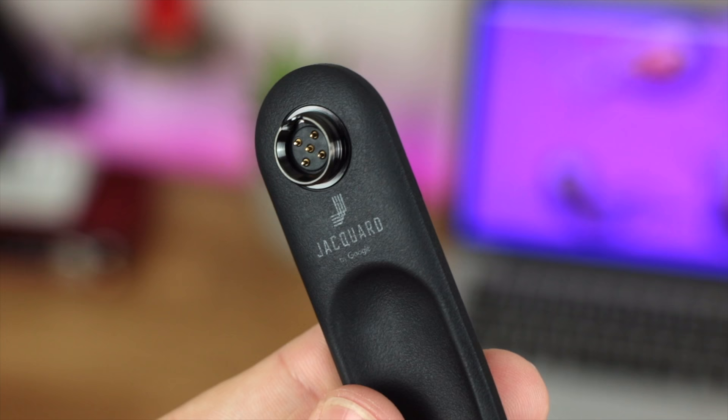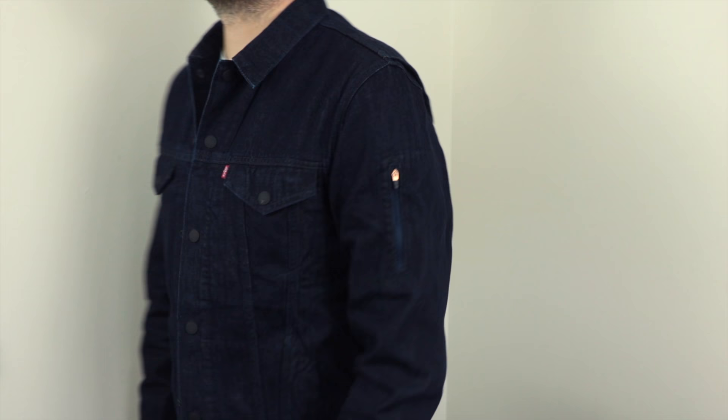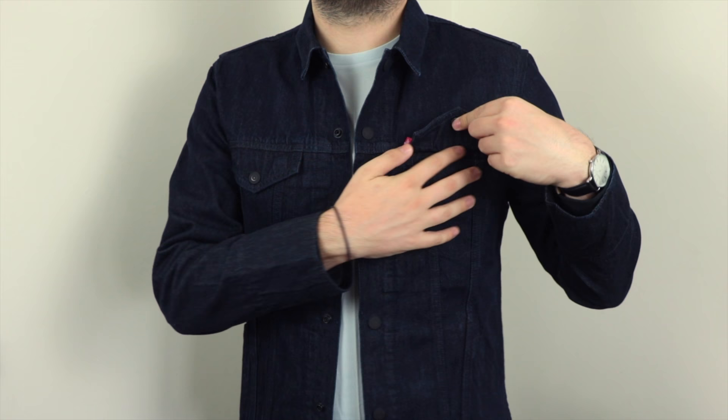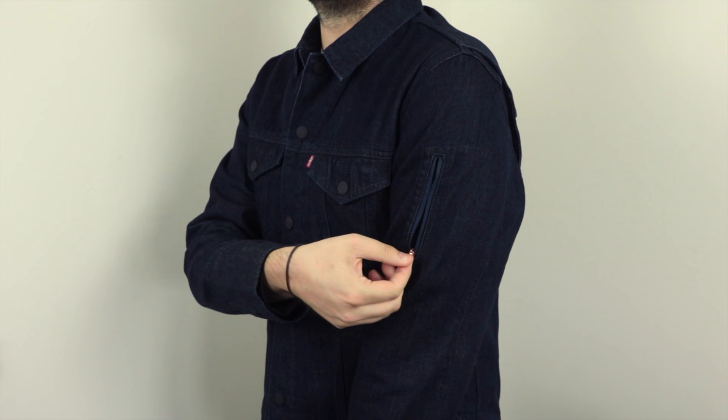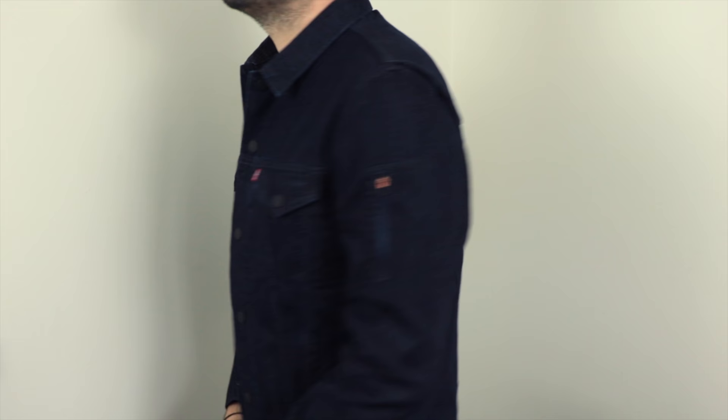The jacket itself is modeled off of the Levi's Commuter trucker jacket, so if you want a reference in terms of size, fit, and finish you can go into a Levi's store and try it out. I stand at around six foot three to six foot four and I've got the large size, and as you can see it fits extremely well. It's one of the best items of clothing I've personally tried on — really nice fit and finish, and you can't really tell that it's got any smart functionality built in.